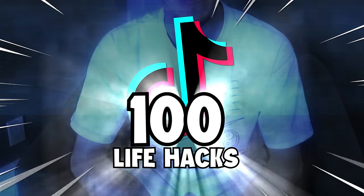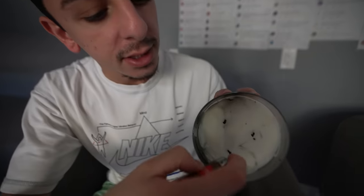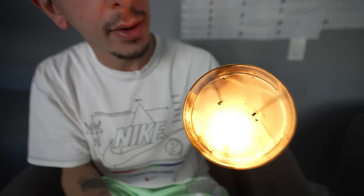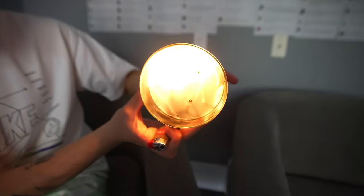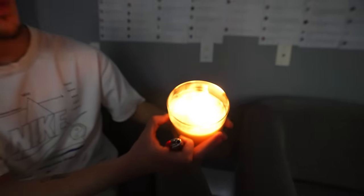Today we're going to be testing 100 life hacks in 24 hours, starting with this candle hack. Supposedly you can light all three wicks by lighting just one of them. You light the first one, hold it sideways, and start lighting the other one just like that. You keep turning until it reaches the other one. Boom — we just lit all three wicks by lighting only one.